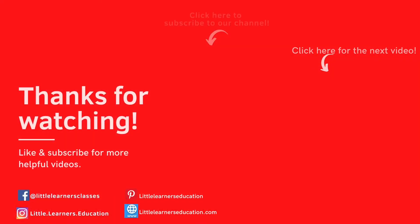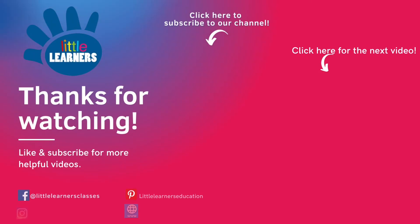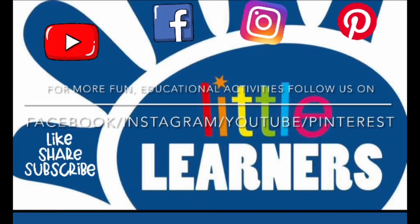Please like and subscribe down below and feel free to check out our Facebook and Instagram page. Goodbye from Little Learner's Education.